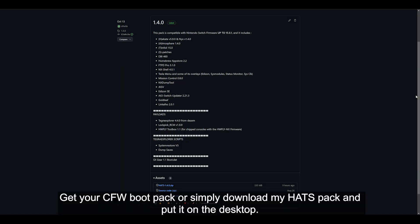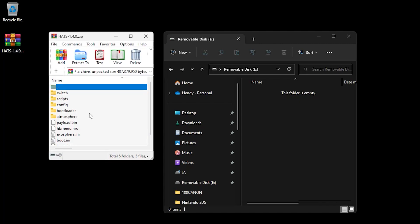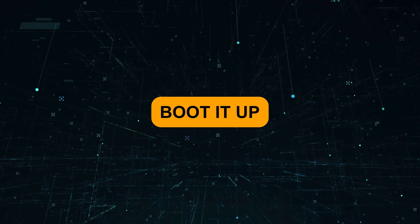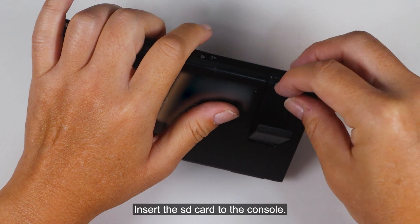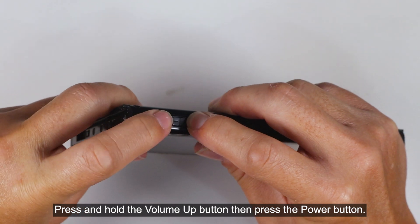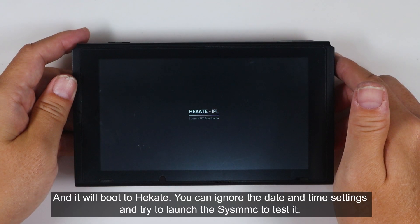Get your CFW boot pack or simply download my Hekate boot pack and put it on the desktop. Extract the boot pack to the micro SD card. Insert the SD card to the console. Press and hold the volume up button, then press the power button, and it will boot to Hekate.